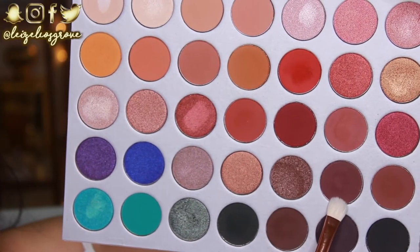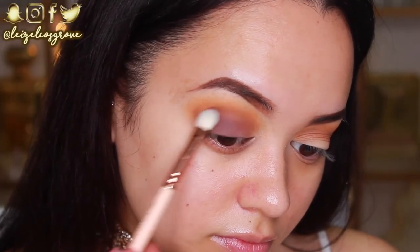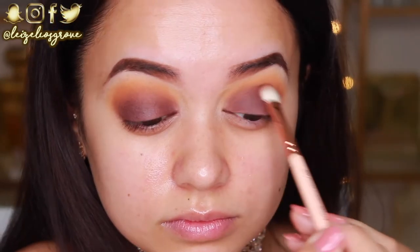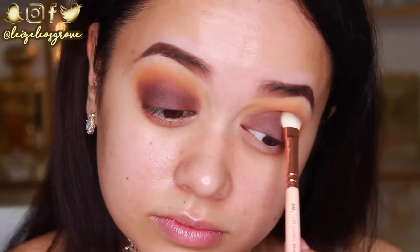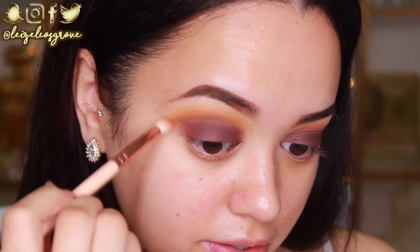Next I'm going to take the shade Chip using the Zoeva 232 Luxe Classic Shader, and apply it all over my lid and blend it up into those crease shades. This shadow is a really nice warm rich brown that almost has a purplish undertone, so I think it will look great underneath the glitter I'll be applying on top. I'm going back in with those crease brushes to blend through the crease.